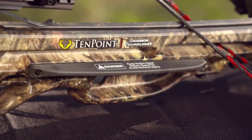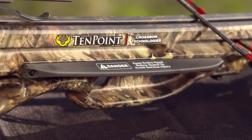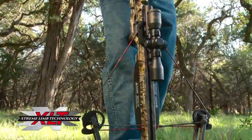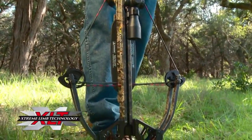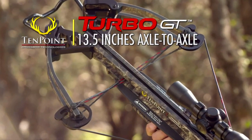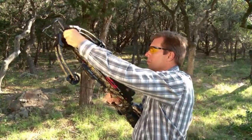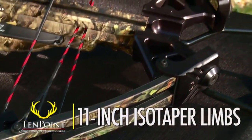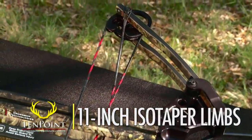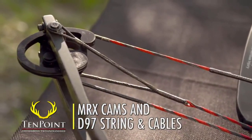In addition, the foregrip is backed up with glass-reinforced nylon safety wings fitted on the stock above the grip. The crossbow's supercharged 175-pound XLT bow assembly measures a compact 13.5 inches axle-to-axle when cocked, making it easy to handle in those tight tree stand or ground-blind spots. Its fully machined aluminum riser is fitted with 11-inch isotaper limbs and powered by MRX cams and D-97 string and cables.